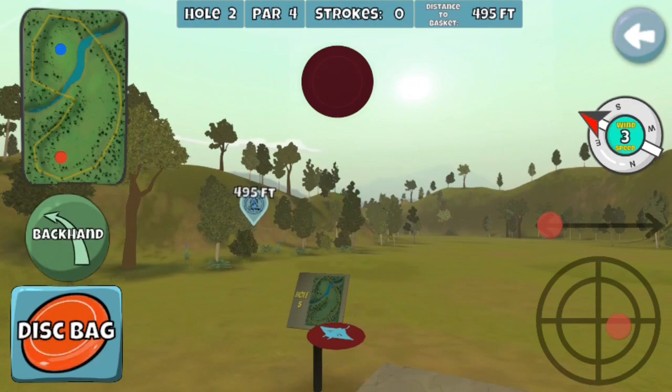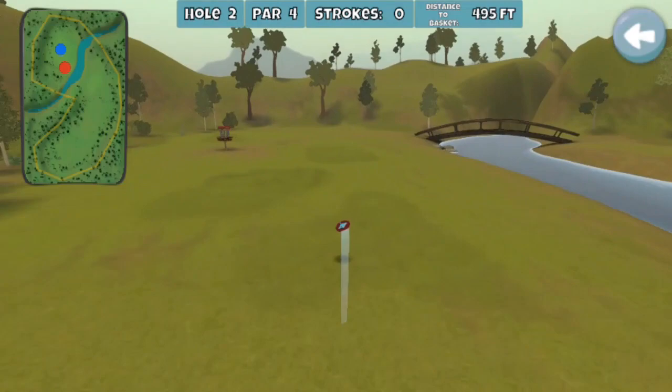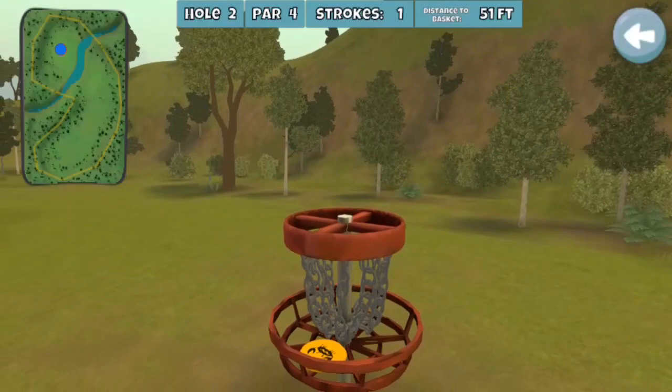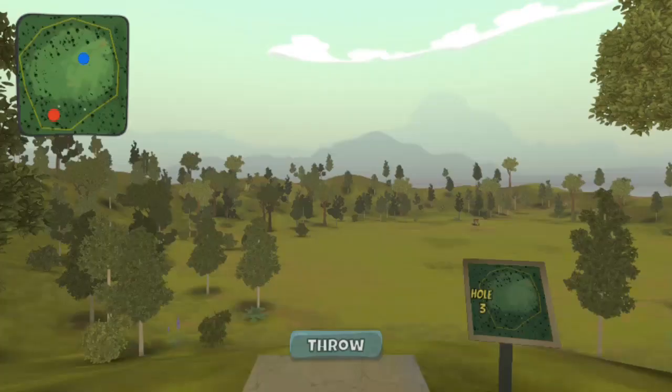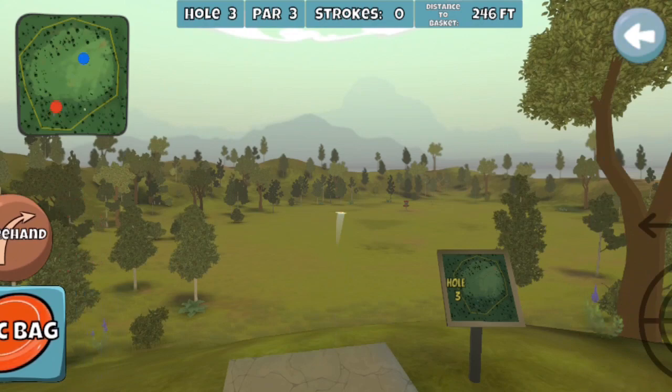Moving on to the Sunshine Par 4. In this case I got to use my Skip Glide Manta — the fastest, most distant driver I've got. I managed to clear the hill, and check out this skip — it's like a stone going across water. Those kinds of skips are long gone now. Then a 51-foot putt with the sticky Crab. Good thing it's sticky. Aim low. And hey, there aren't even any logos on the basket — that's how old this vintage version is.